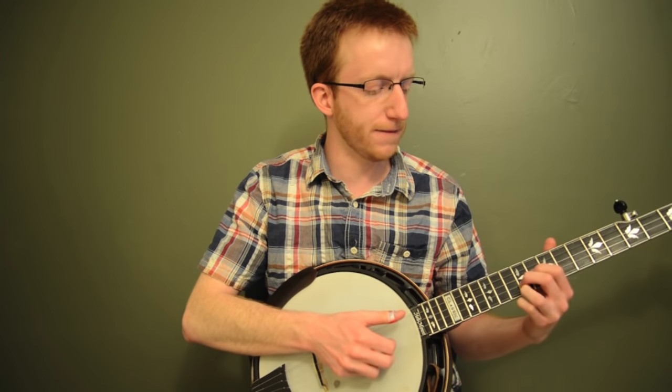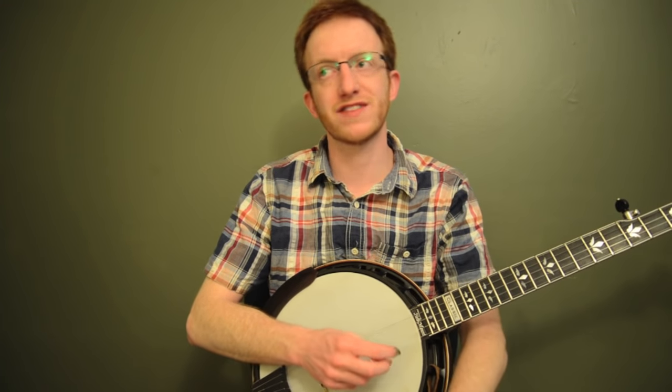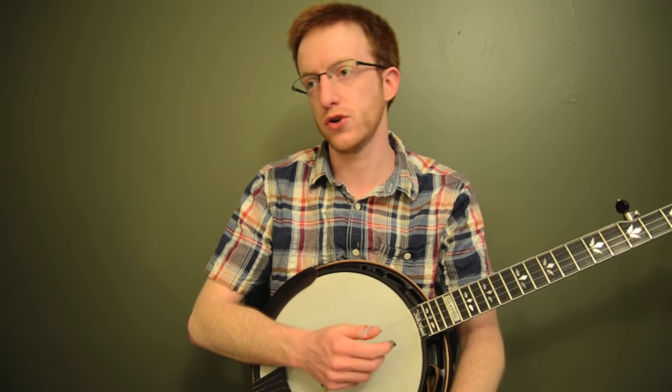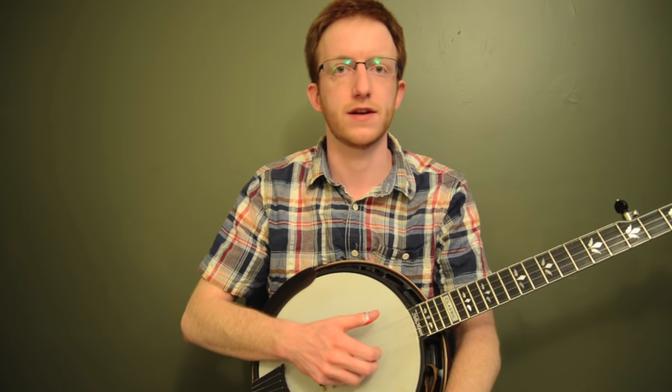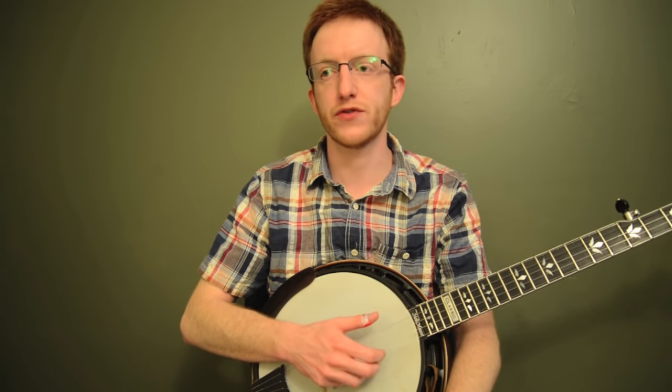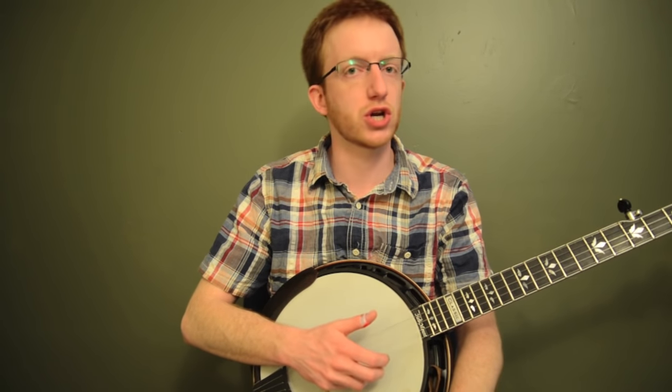What's cool about this idea is it's movable, so once you get it down you can use it in any key you want. I'll show you even a minor version, so if you've got a minor chord song you can use it in. This is a really helpful little technique — not only to get your fingers moving as a good warm-up exercise, but it's a great thing you can incorporate into some real songs that you've been playing.